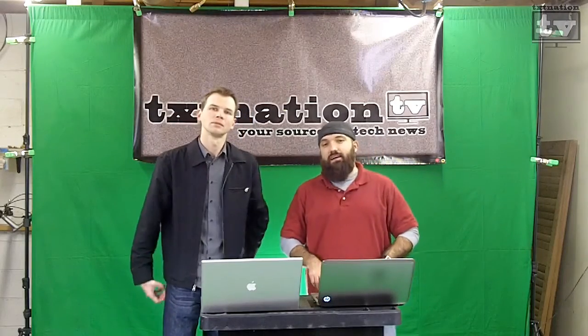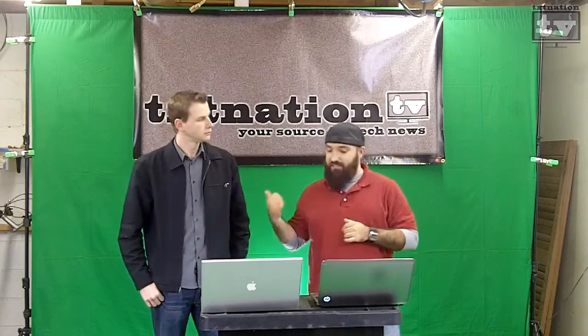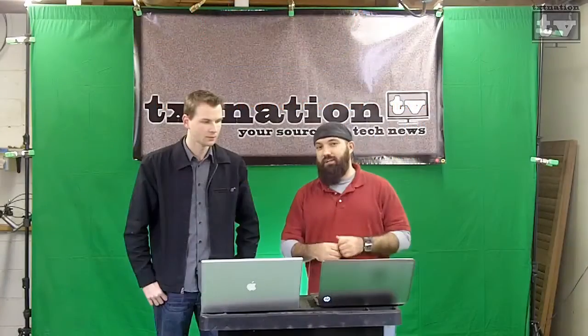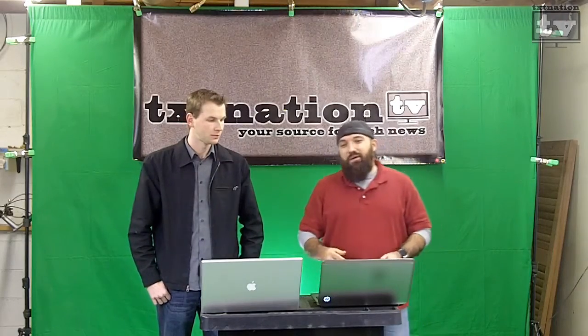One of the things we want to talk about is accessories. One of the first things — you actually sent this to me a few weeks ago — is the Kiwi Bluetooth Android phone car diagnostic kit. That's a long name for: I can plug my Android into my car and figure out what's wrong with it. Because my car actually has the check engine light on now. It's had quite a month and I keep driving.